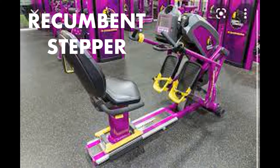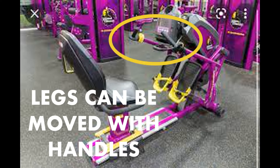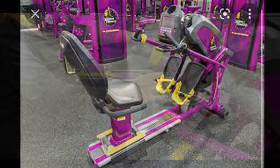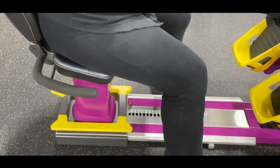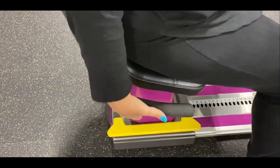I made this video to show you this machine. This is called the Recumbent Stepper at Planet Fitness. Your legs can actually be moved with these handles if you have problems moving your legs, or cellulitis, or other problems. This is my demonstration.